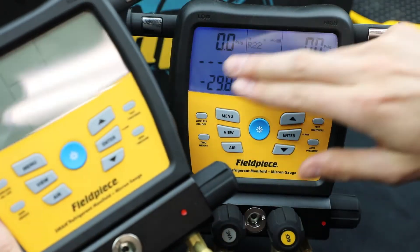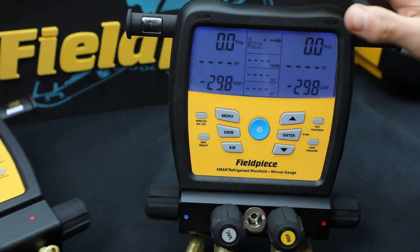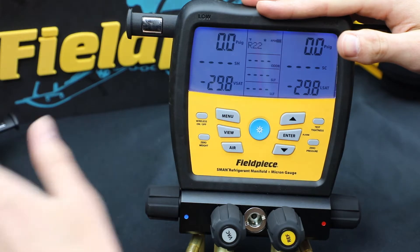Both of these have the same exact function, so I'm just going to show you on the 480 right now, but it works the same way.